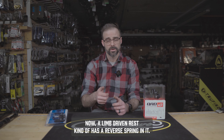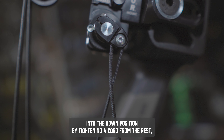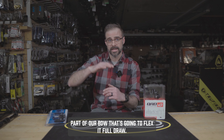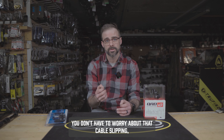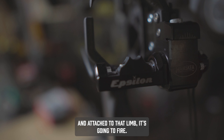A limb-driven rest has a reverse spring in it — it always wants to be up. So we actually have to pull it into the down position by tightening a cord from the rest, usually to one of our limbs or another part of the bow that's going to flex at full draw. The big advantage is the timing is perfect every time. You don't have to worry about the cable slipping, as long as the cord is tight and the rest is fully down and attached to that limb.